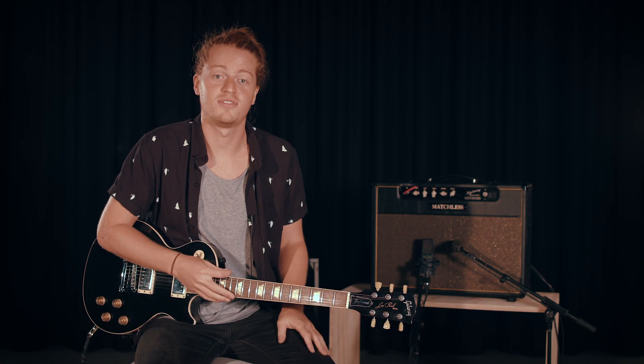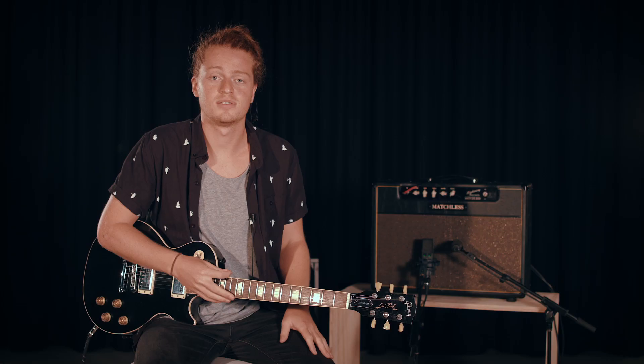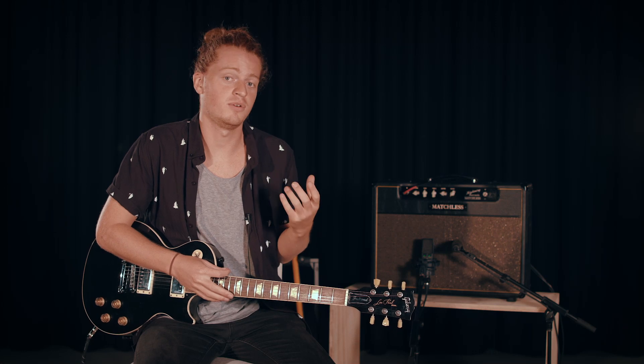Hey guys, Mitch McDonagh here with C3 Music. We're looking at the guitar parts for I Come Alive, the single off the upcoming album Breathe. We're in the key of D at 145 BPM. So lots of guitar in this song to work through.